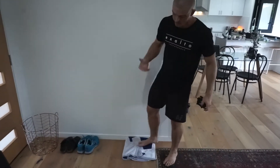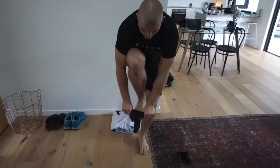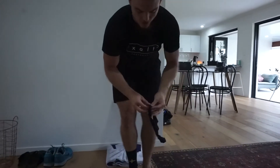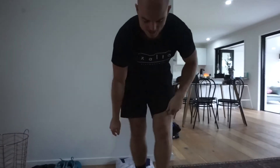Now find yourself a wall. I'm very aware of the wall so I'm going to quickly put a sock on. It might be good to do this in socks so that you don't dirty the wall — we don't want parents getting angry, we don't want your dirty house anyway.